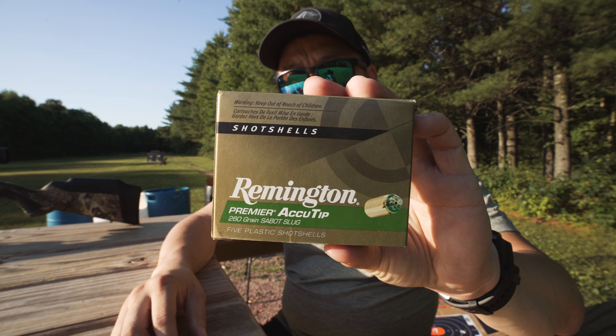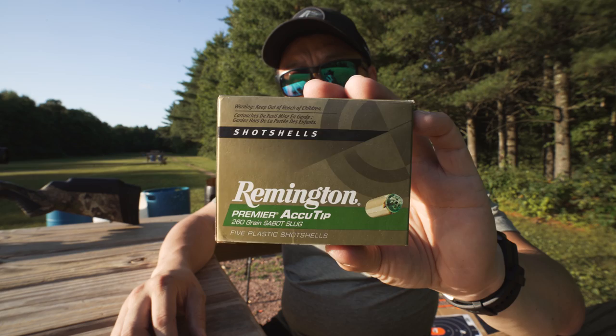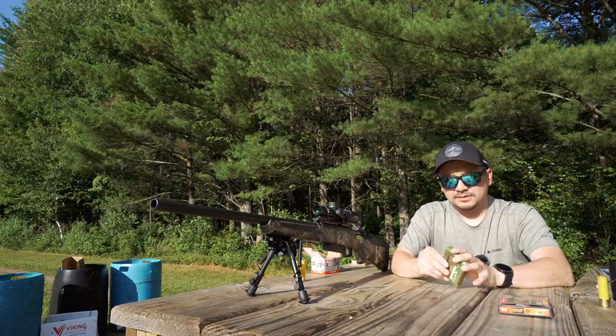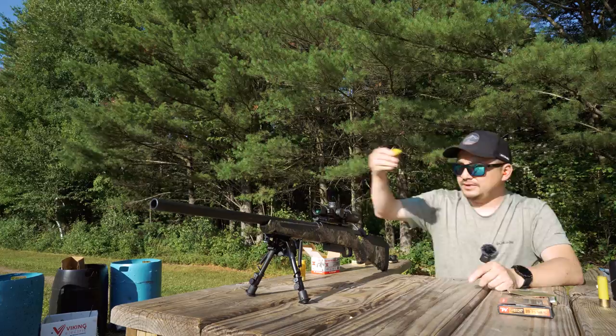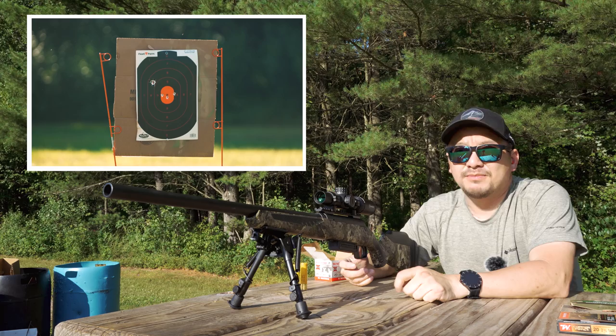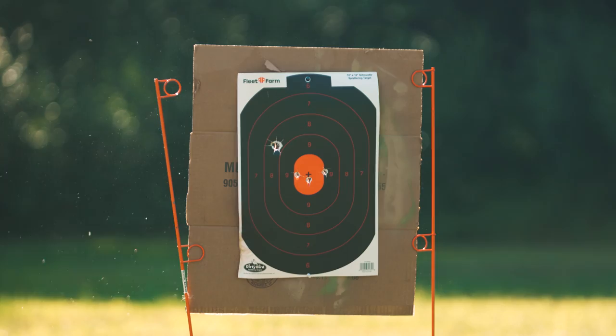Next one is the Remington Accu-Tip 3-inch. I know they make a 3-inch and a 2¾-inch; this is the larger one coming in at 1,900 fps velocity and a 260-grain projectile. Sending this round down — oh yeah, that's money. That's dead on, just slightly to the left of my last shot.